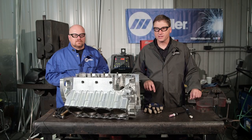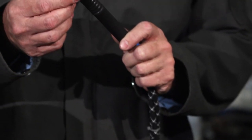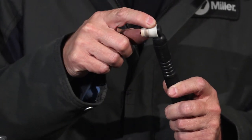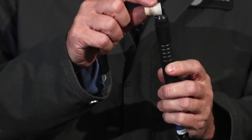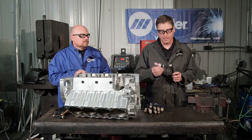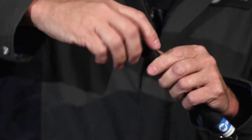The first thing we're going to do with this job is change our Miller Weldcraft W225 modular TIG torch from our previous job to this one. We're going to change the small head that we used inside the chamber of a cylinder head out to a larger one that will handle more amperage that we need for this job. To change the head, it's simple — all you have to do is unscrew the head and replace it with the bigger head.